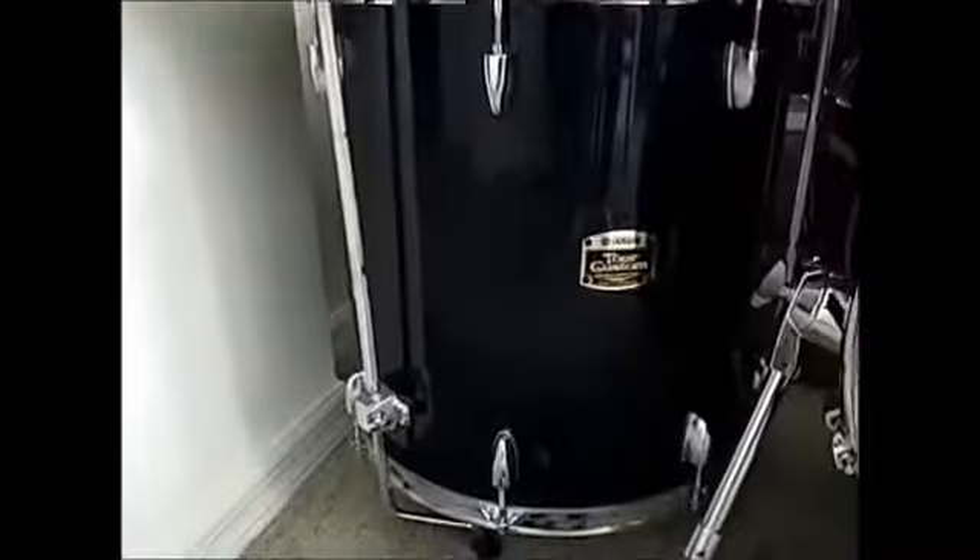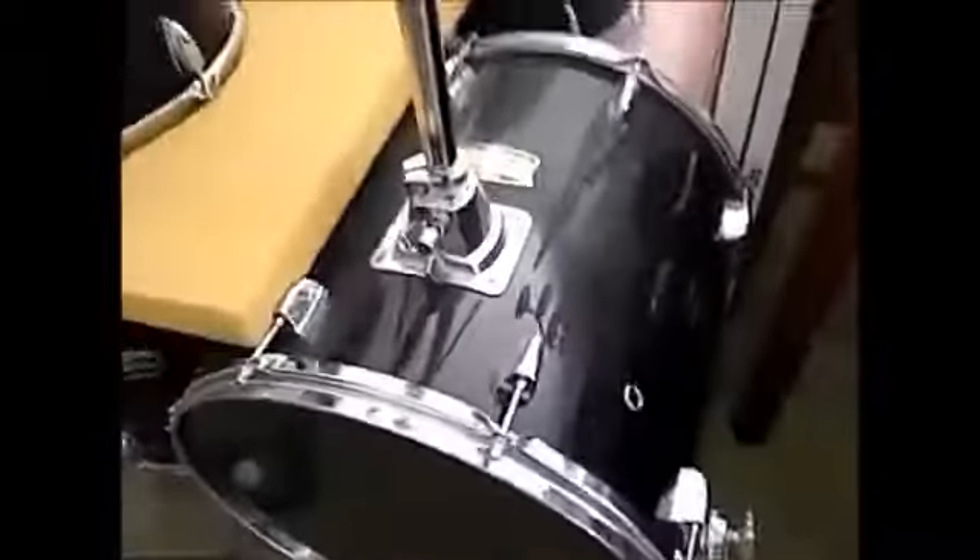I removed all of my logos off of my bass drum resonant heads. This used to be an Aquarian head that had a little logo at the very top. This is a 16-inch floor tom but it is designed to work as a bass drum — it's a Manu Cash by Yamaha. It has a riser so that when you hook your bass drum pedal up it hits directly in the middle of the drum. This is the first version of it.